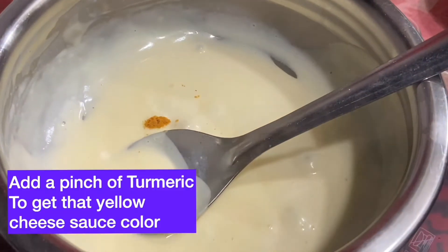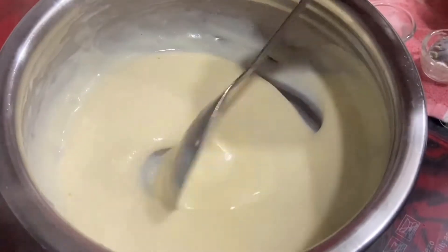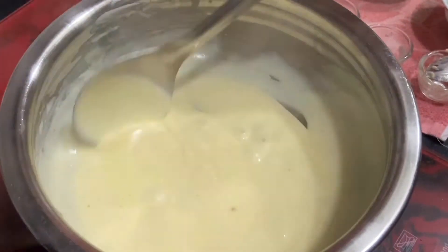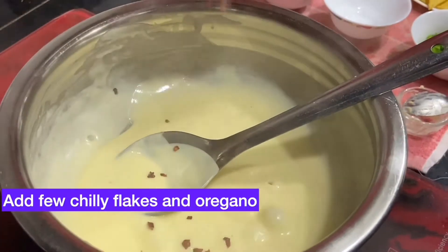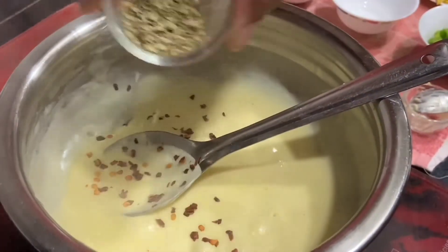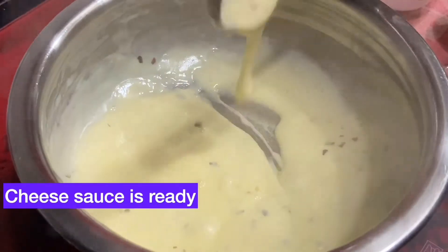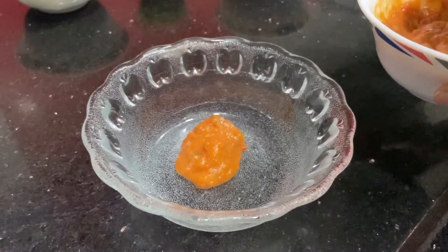Add just a pinch of turmeric to get that yellow cheese sauce color. This is how the consistency of our cheese sauce should be — it's looking so rich and creamy. Add chili flakes and oregano. Our cheese sauce is ready — it's a very simple recipe.